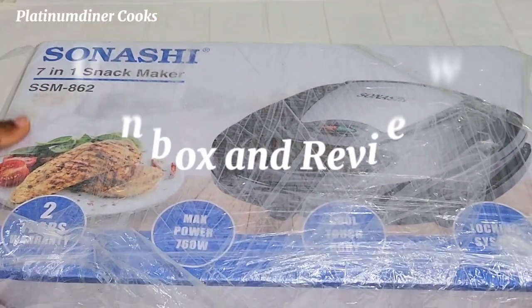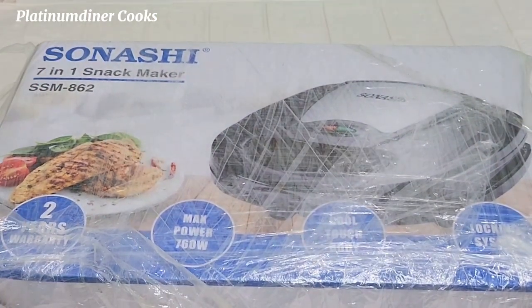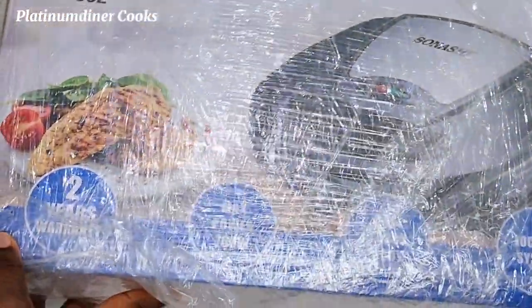Guys, get in here. I used one stone to catch seven birds. Unbox and review this 7-in-1 snack maker with me.